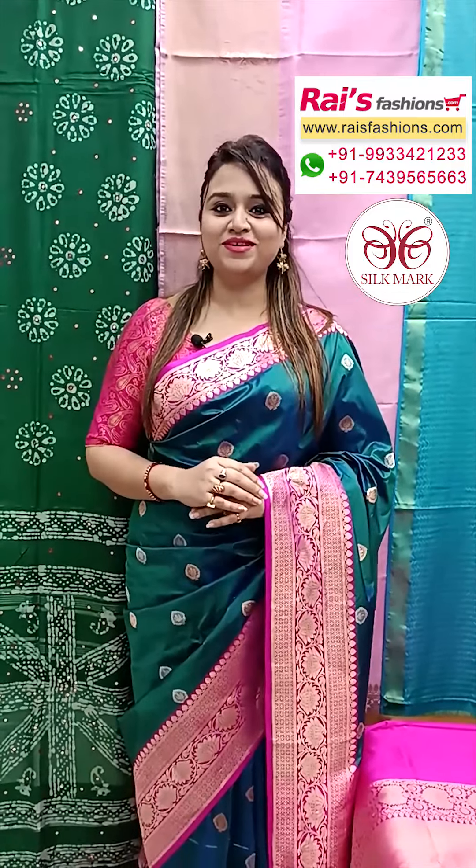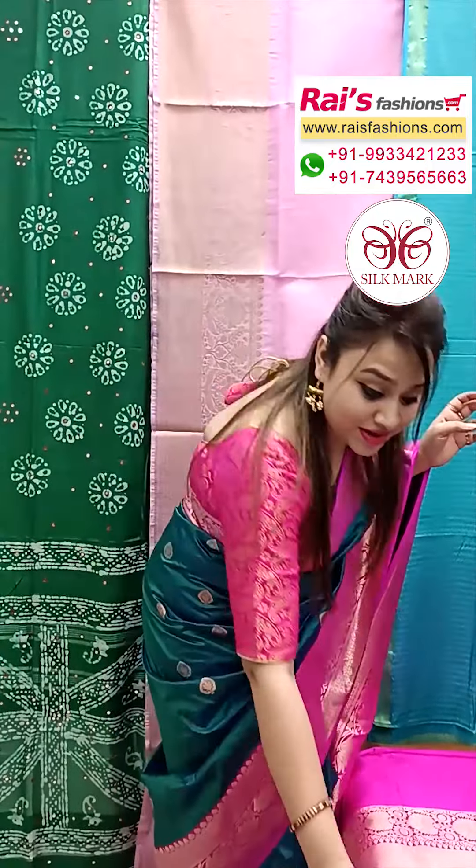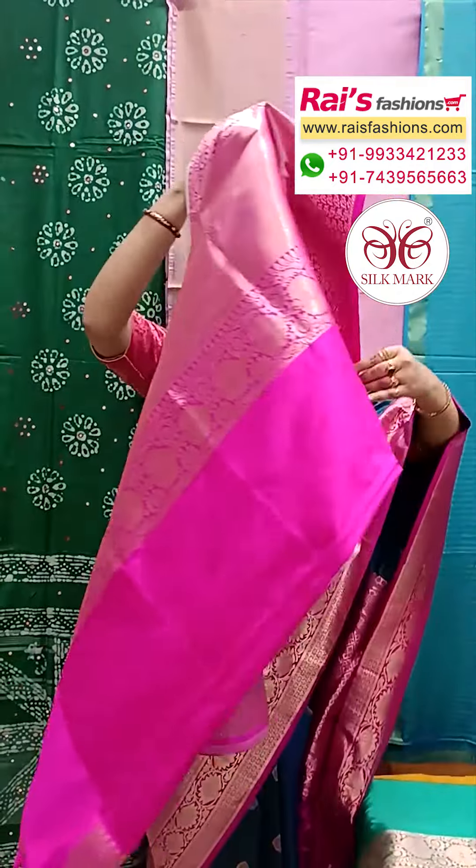Hello everyone, your Reshmi here from Your Rice Presence. Now I will display some exclusive, outstanding, rich quality pure Katan Banarasi sarees collections only for you. So let me display all very exclusive and premium quality pure Banarasi Katan silk.